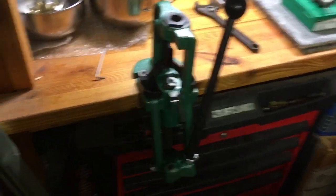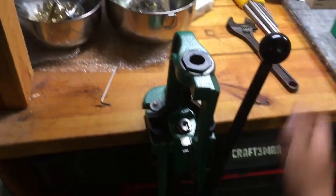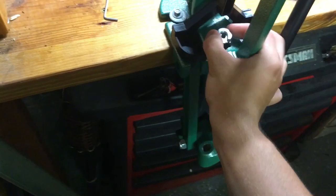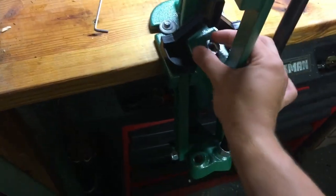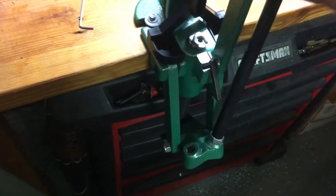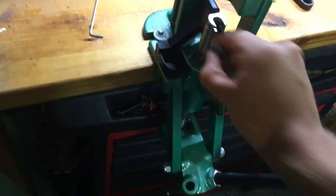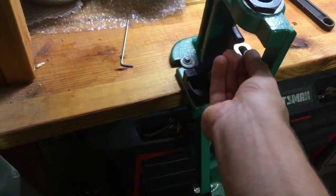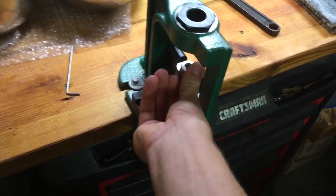To get started, you'll need your reloading press, which is right here. You'll also need a bullet. This is your shell holder, right here. Let me pop this thing out here for you guys to see it. This is what it looks like — this is for your shells. Make sure you have the right one that goes to your specific caliber.